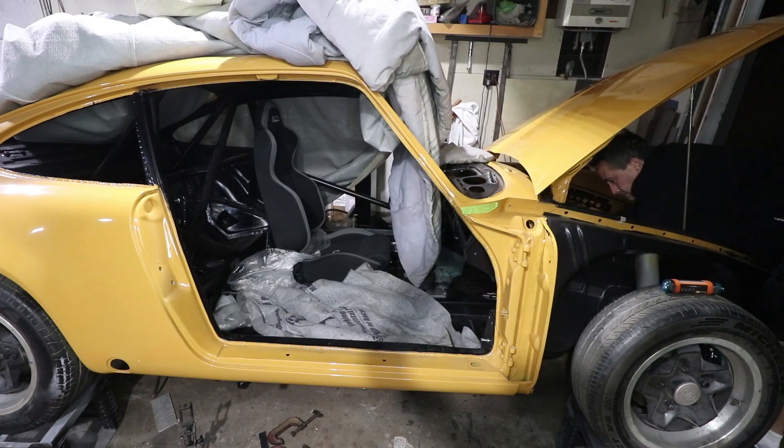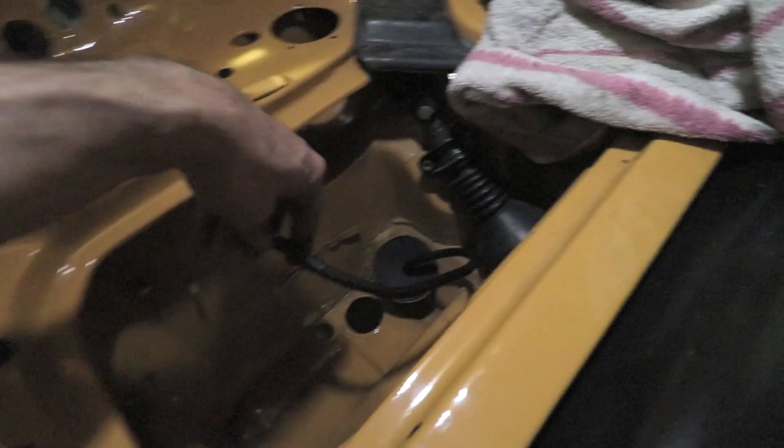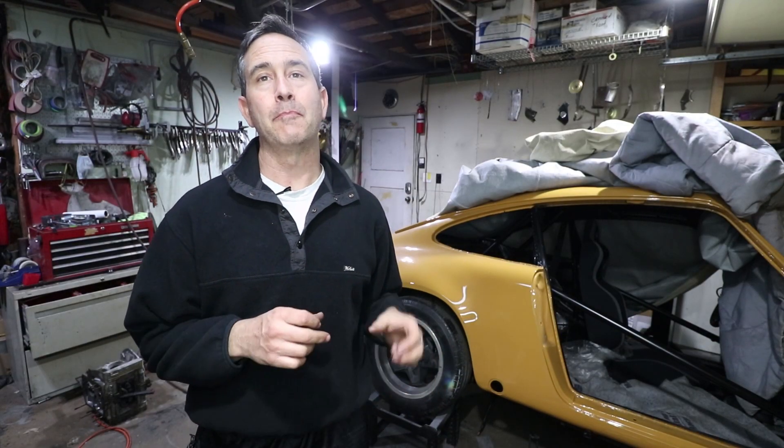Now you can see where the cable comes out. Right here is where the battery is going to go, and it comes through this big hole. That is now done. That's my way of doing the hydraulic battery crimper for the battery cables.